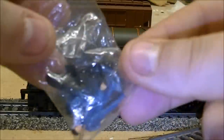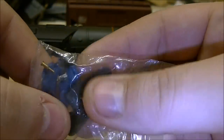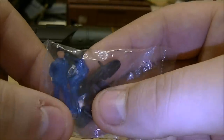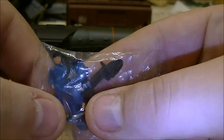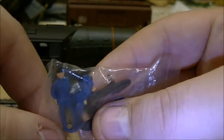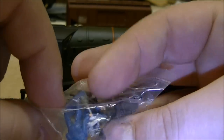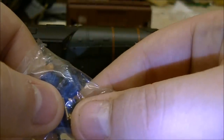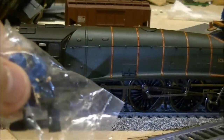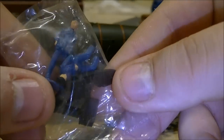You also get these bags of details which, as you can see, is the driver and the fireman. As you're aware, the Hornby models - you get these inside but they're just black. The Bachmann ones are painted quite nicely. You've got some other details in there - you've got your whistle that goes on the front of the loco, it just pops in just about there. You've actually got your seats as well.